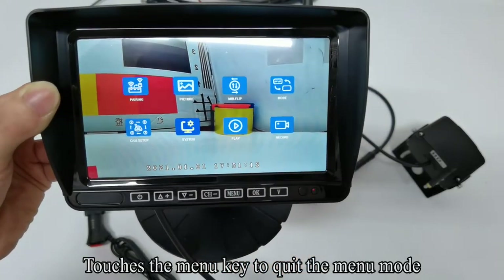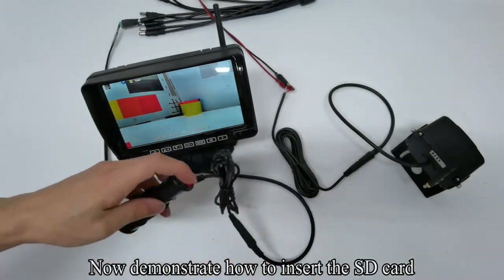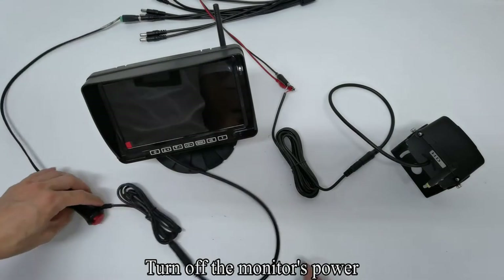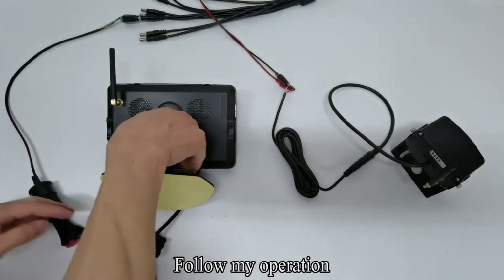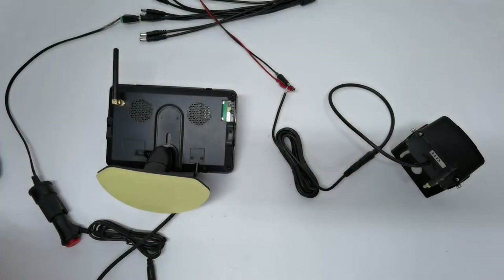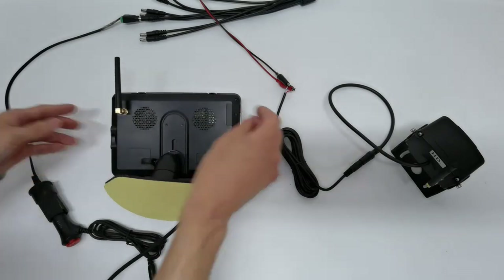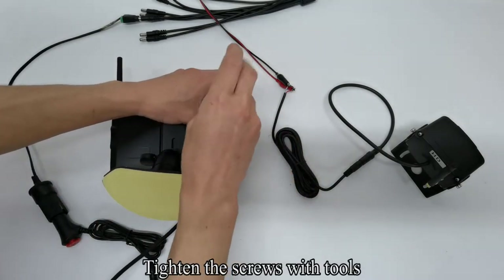Touch the Menu key to quit the menu mode. Now demonstrate how to insert the SD card. Turn off the monitor's power. Use tools to remove the back cover. Insert the SD card. Tighten the screws with tools.